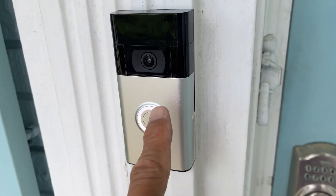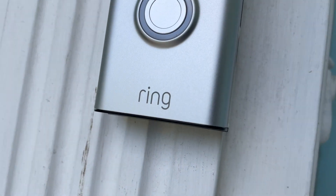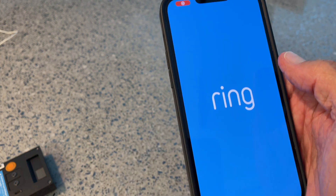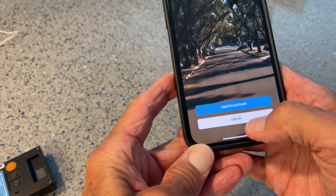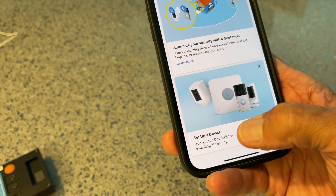I'm going to show you how to set up the app on your iPhone for your Ring doorbell. If you don't already have an account with Ring, you're going to have to set one up. I'm not going to show you how to do that — I'm just going to go ahead and log in and open it up.